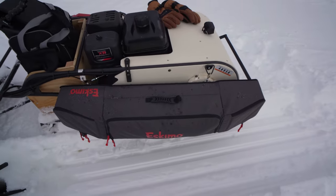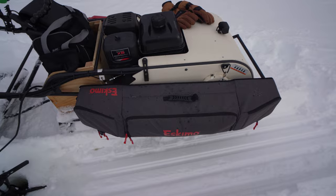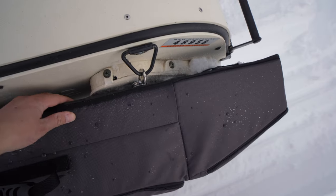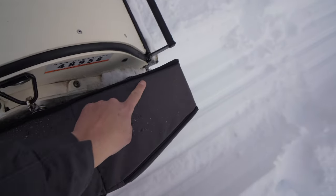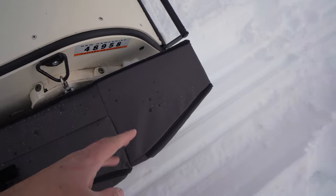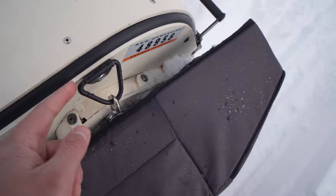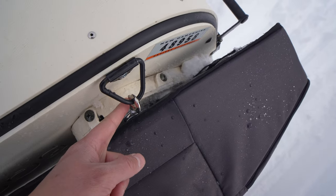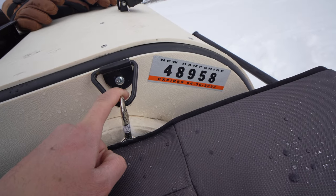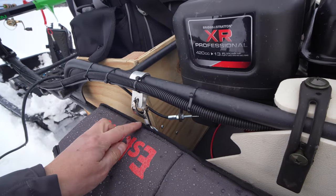I'm running the Eskimo 42-inch rod locker. It took me a while to figure out how to rig it, but I think I've got it. I put a piece of aluminum angle iron the whole length of it - you can buy that at Home Depot or a hardware store. I took all the pipes out, put a hole through it with a clip, bought a longer metric bolt from the hardware store, and then took a piece of aluminum strapping and clipped it on.